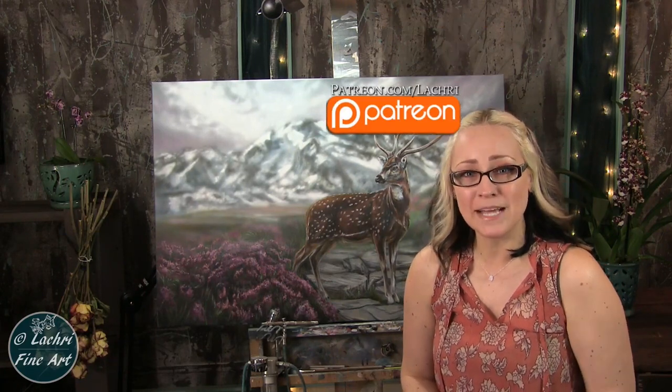If you are supporters over on Patreon, the two-hour version of this tutorial is available for you now, complete with voiceover. So make sure to head over and check that out. Now we'll move on to this tutorial.